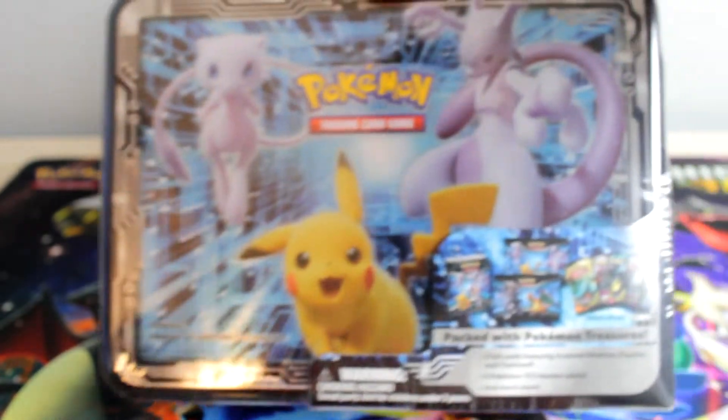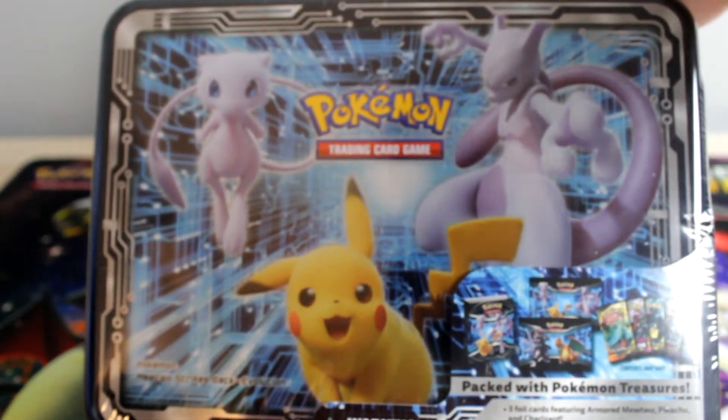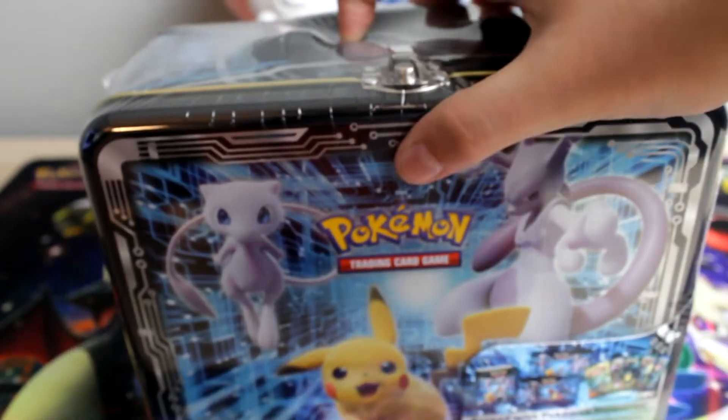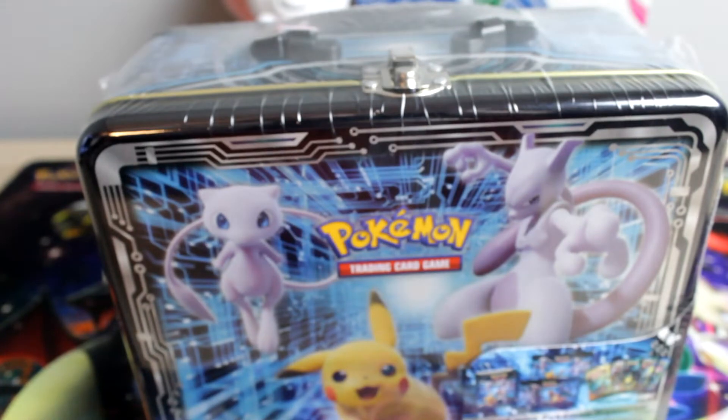Hello everybody and welcome back to another video. Today we're gonna be switching it up a little bit and opening some Pokemon packs. We are gonna be opening up this tin right here. This tin came out maybe a couple weeks ago. I would have uploaded it sooner but my Walmart didn't stock it, so I hope now is good.